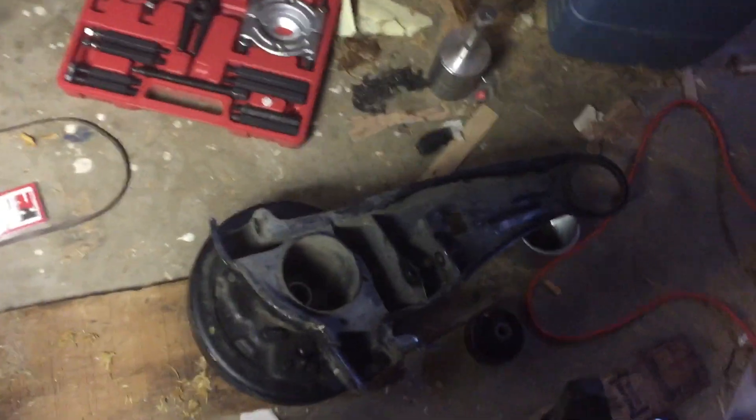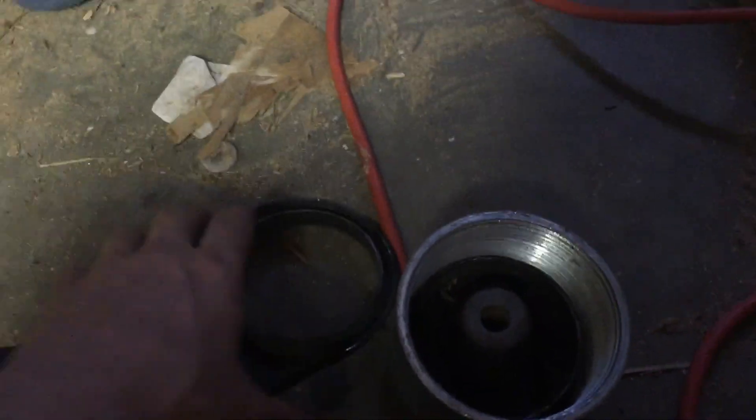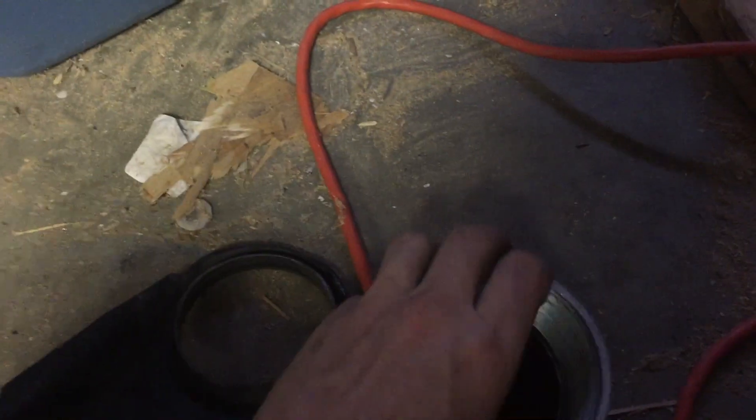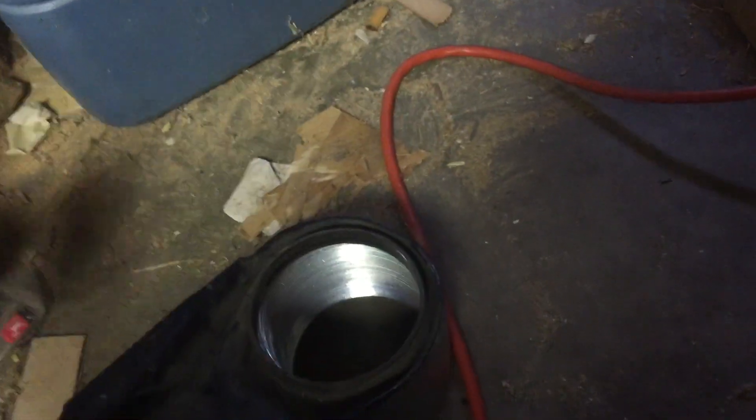So I went out searching and found the right size so that this guy can get right in. This is the back side of this unit, so this is the right size for just fitting right in there, supporting this thing evenly, and then I just smashed it through.